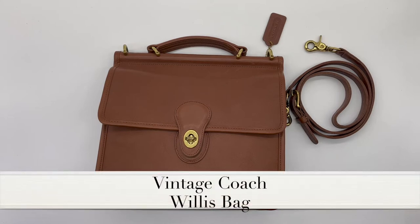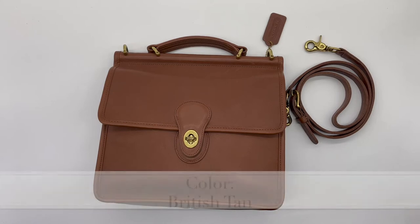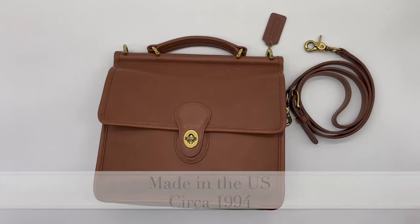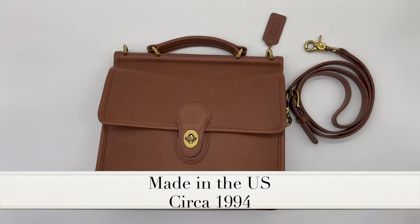This is the beautiful vintage Coach Willis bag in the color British tan, style number 9927. This specific bag was made in the U.S. in the year 1994.